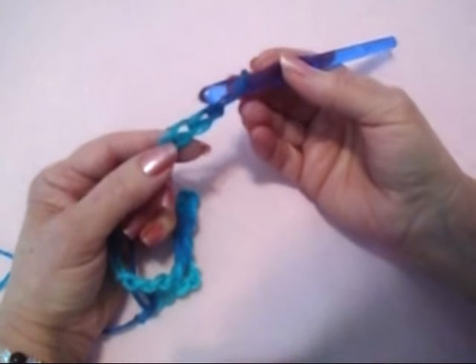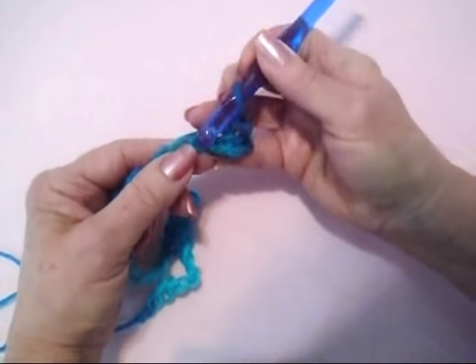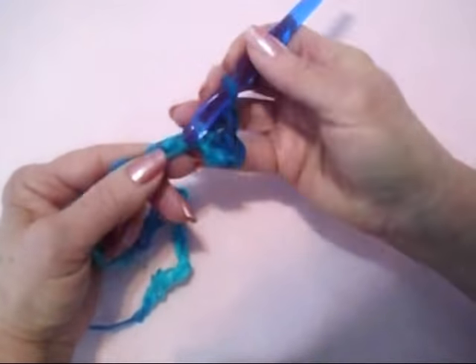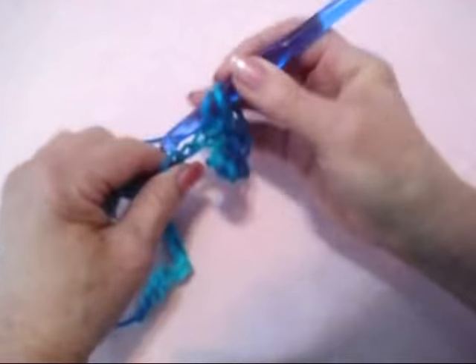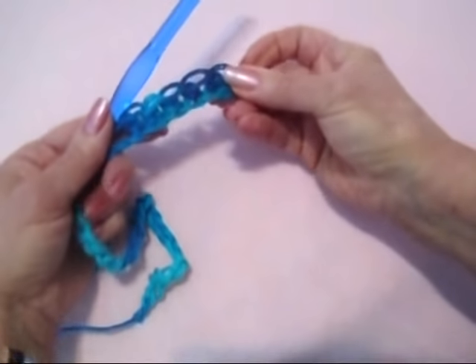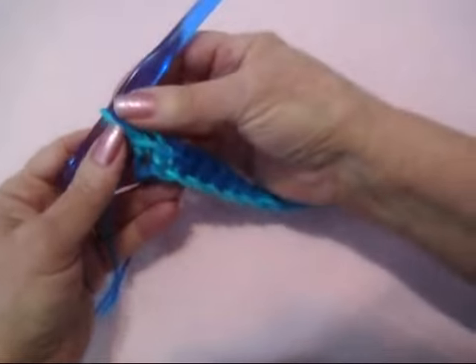I've chained 38. Single crochet in the second stitch from the hook, and in each stitch across the row. Single crochet in each stitch. I've single crocheted in each stitch across the row.